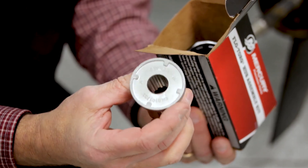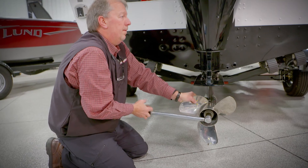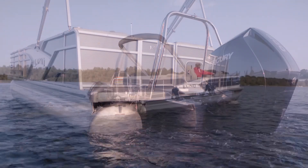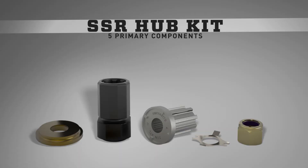Of note, the Flo-Torq SSR should only be installed with the adapter that comes with the hub kit. Upon correct installation, you'll notice the prop floats on the shaft more than a typical prop — this is normal and by design. It's what allows the hub to absorb the shift clunk and prop rattle that other hub kits don't.